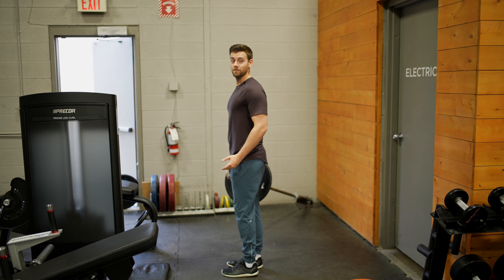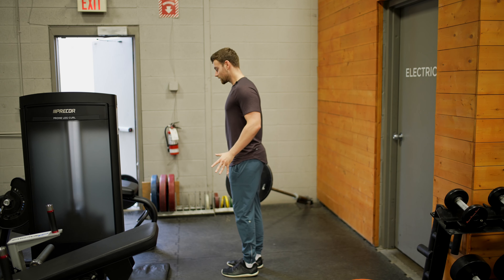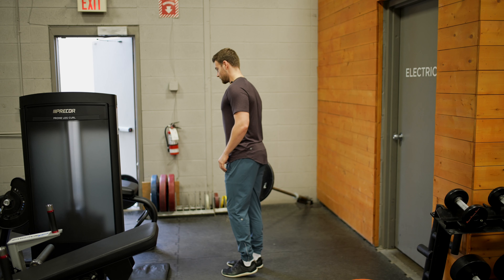The first thing I like to do is get my foot positioned — that means having my toes nice and wide, right in the midfoot, like I'm gripping the ground.